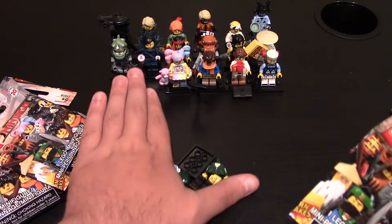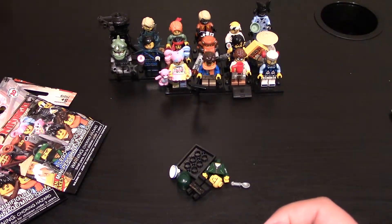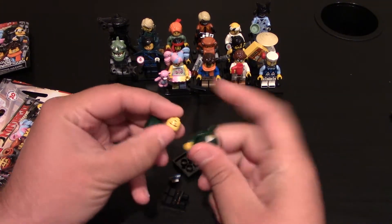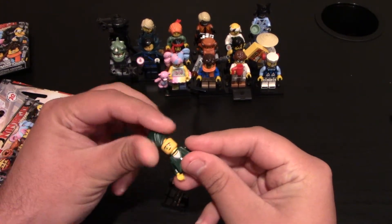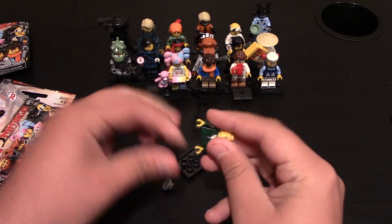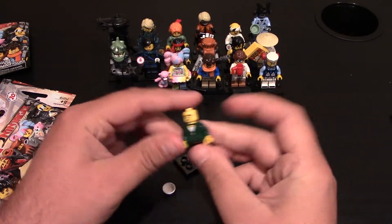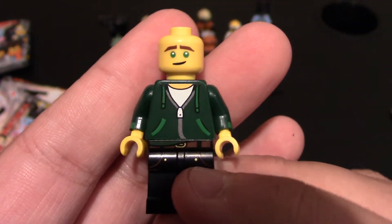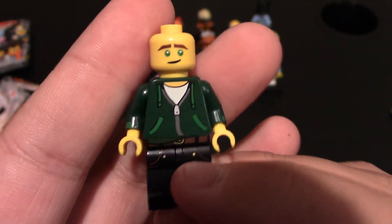And this is one of the ones I do not have. So this is just Lloyd — Garmadon is the name for him. Let me build him really quick. I'm going to leave the hair piece off so I can show his face. So here he is. This is Lloyd. He's the main character in the movie. He's the green ninja.